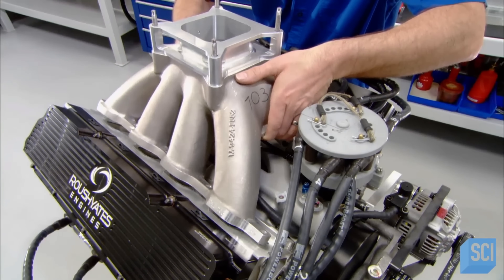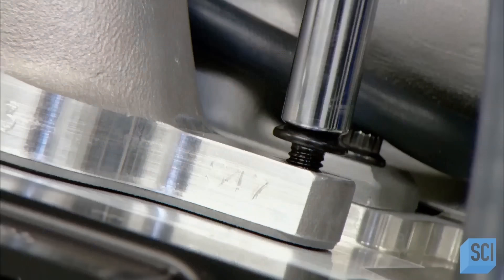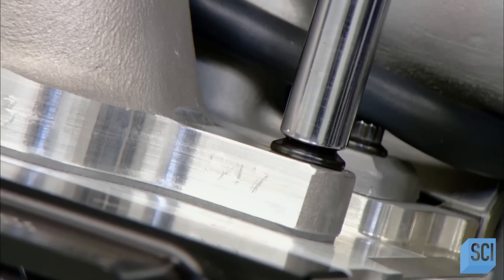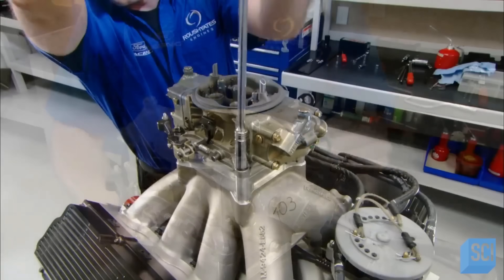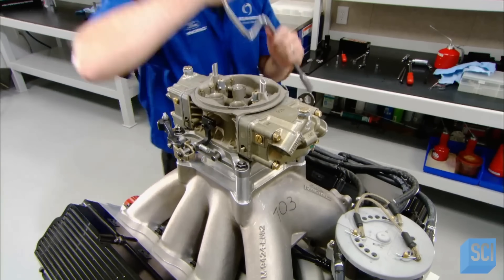This component, the intake manifold, feeds the air and fuel mixture to the cylinder intake valves. The carburetor regulates the mixture ratio by metering the right amount of fuel to the amount of air coming in.